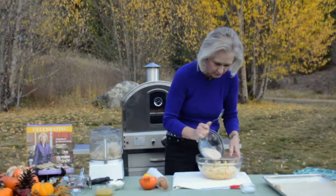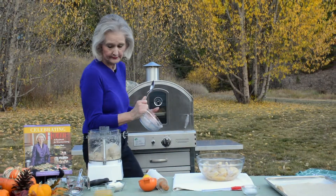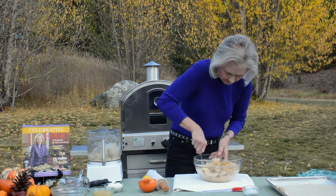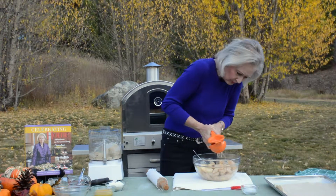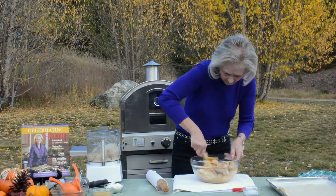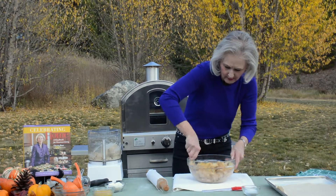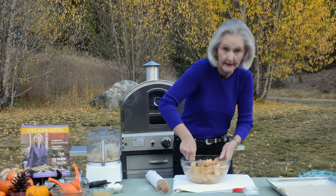And I pour this mixture over the apples. In the meantime, I have heated up my outdoor oven to about 400 degrees. I toss this a little bit, and then squeeze in some lemon juice — probably about a tablespoon's worth. Just adds a little bit of tartness, and it also moistens the sugar. You don't need a pie plate for this recipe — you just do the whole thing on a cookie sheet, which is kind of nice.